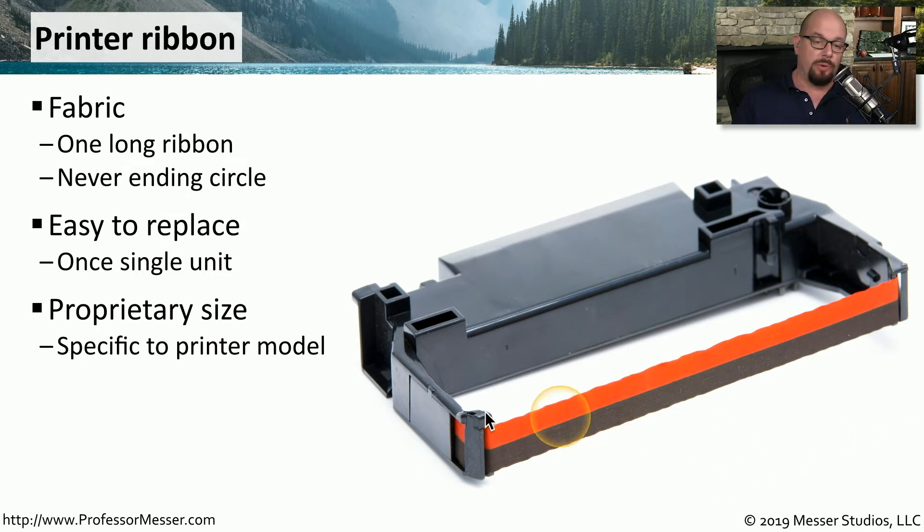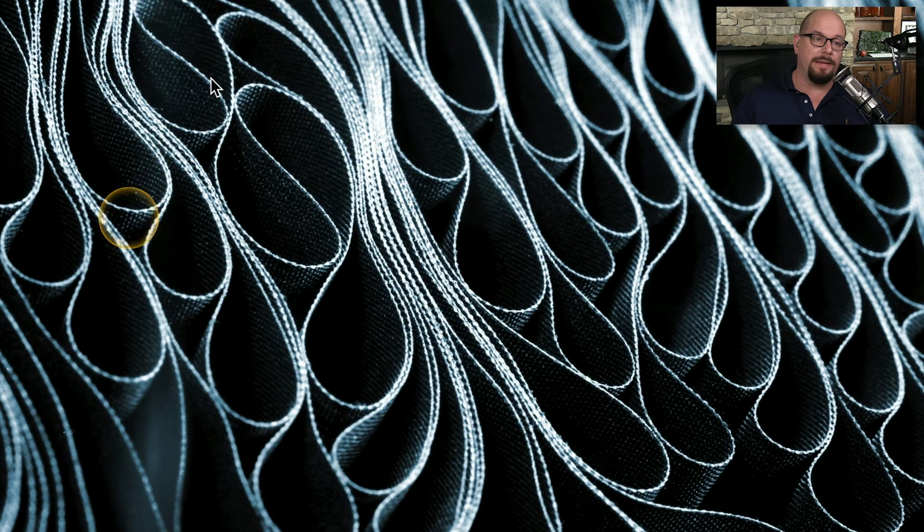It doesn't look like the ribbon would be that long, but inside the ribbon cartridge, the ribbon is compressed down into smaller areas. The only ribbon you're seeing is on the front as it's passing through and then going back into the compressed part of the cartridge.